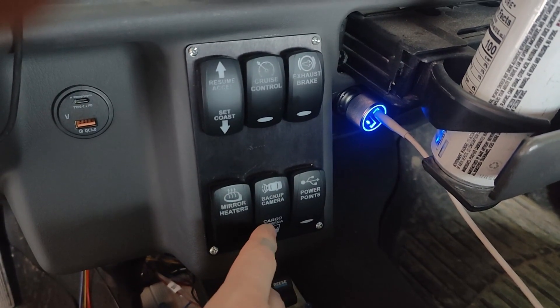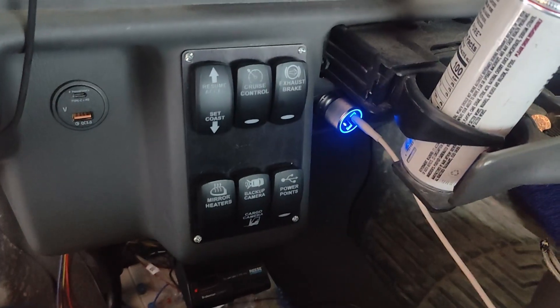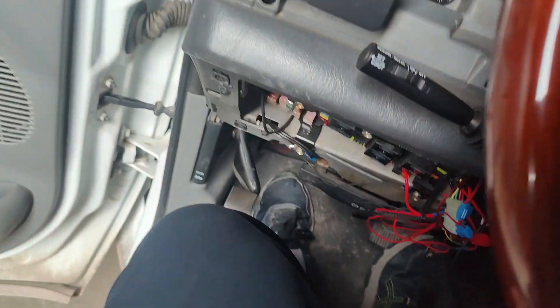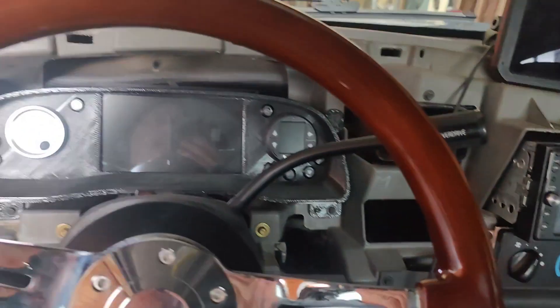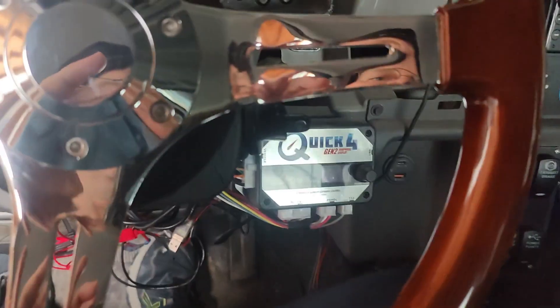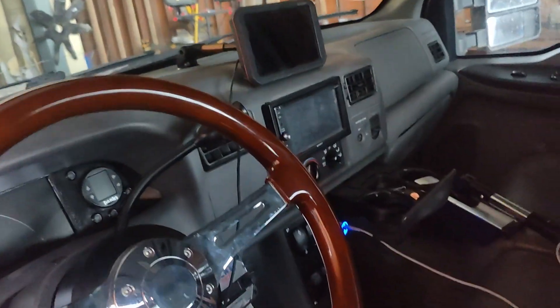My camera switch is working, my power point switch is effective with an on-light, and my exhaust brake is hooked up to the backlight with wires run to the firewall — but I still need to do the wiring through the firewall. My next steps are to clean up the wiring behind the radio, get the dash bezel back on, clean up the wiring down below, hook up the rest of the sensor wires on the little computer, and do a couple of wires under the hood for the exhaust brake, wait-to-start light. Then this little project will be wrapped up.